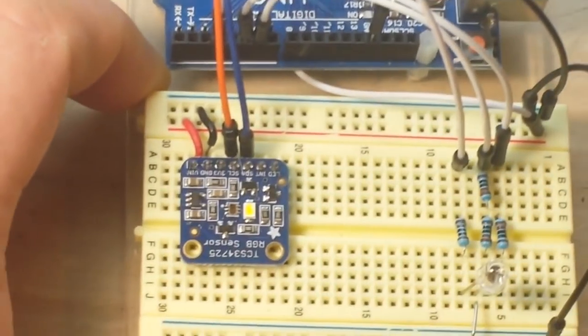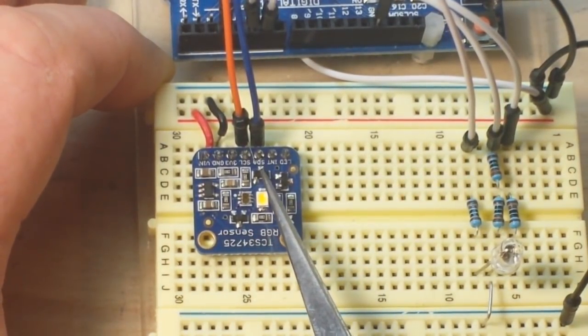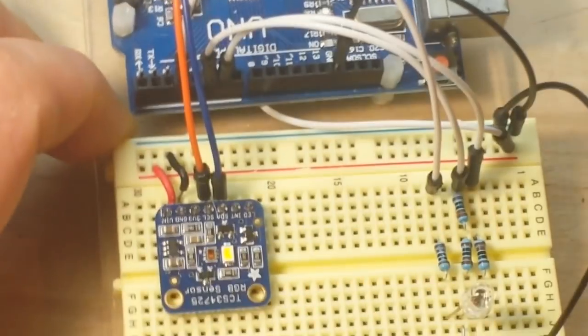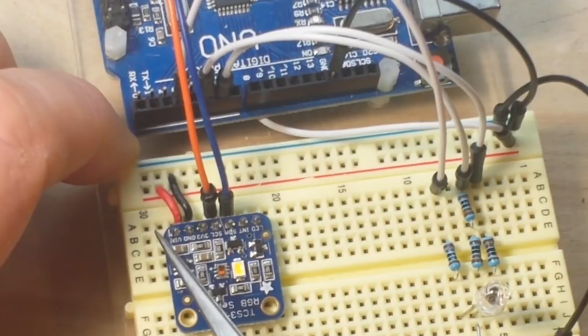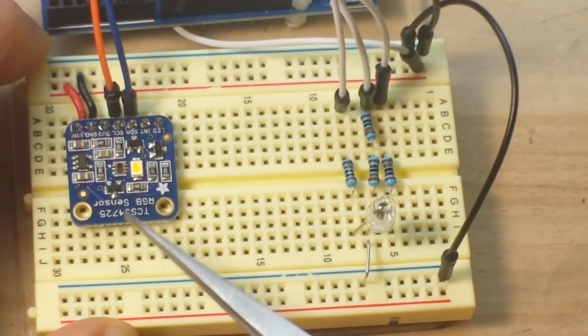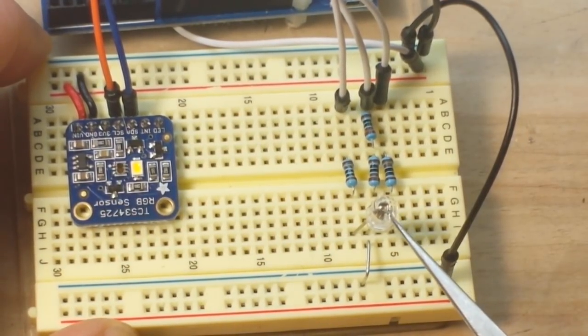This is an I2C device. As you can see here, we have SDA and SCL, and they of course go to A4 and A5. Otherwise, all it needs is a power and a ground, which we're getting off from our Arduino. What we're going to do is read a color value and do our best to attempt to turn it into a value on this RGB LED.